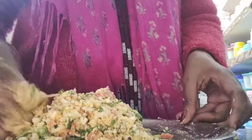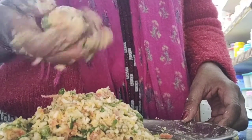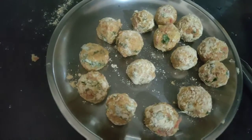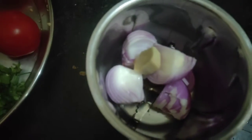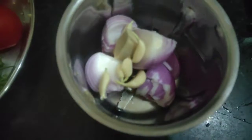Remember that gobi releases water. After that, make small-small balls from the mixture and keep them on a plate. I have prepared the balls this way and lightly rolled them in besan so that they don't stick to each other.